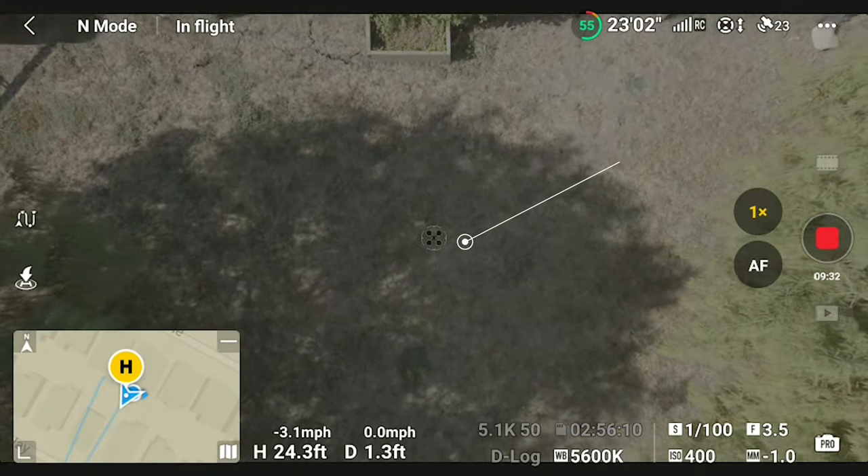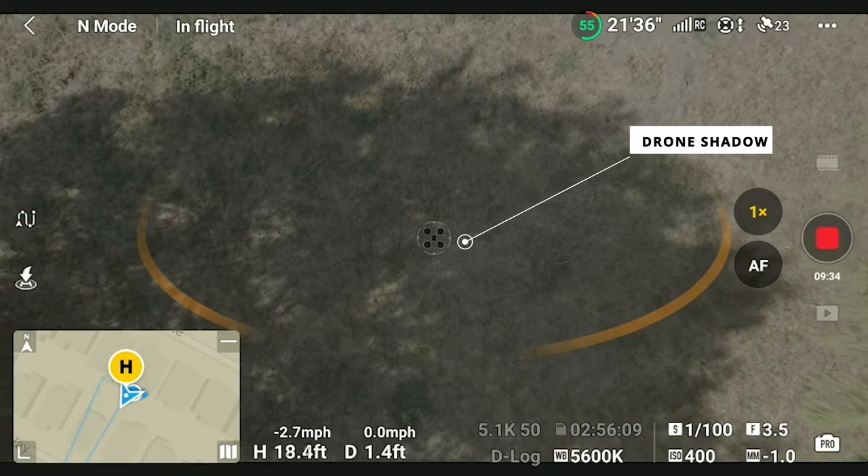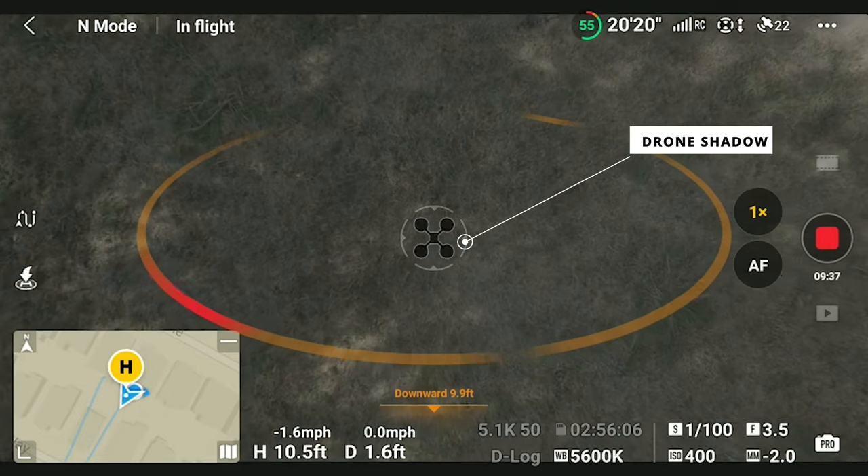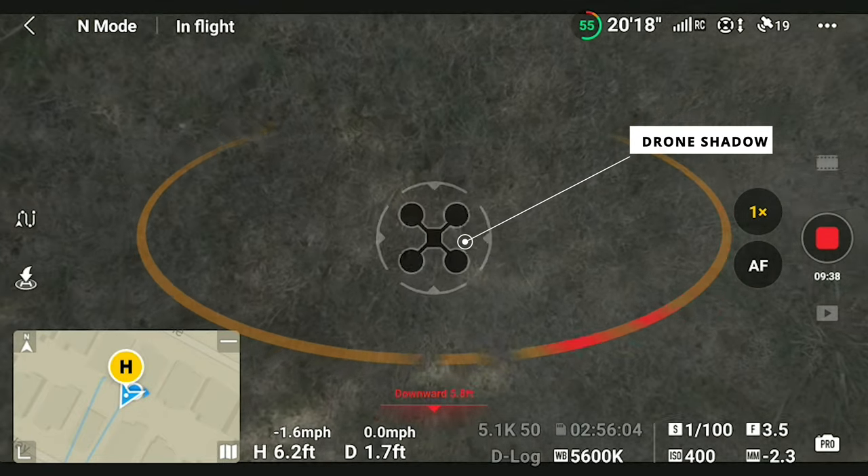The next cool firmware update in the Mavic 3 Series is that the drone will provide a shadow on where it's landing, and it's very precise. Let's check it out on the controller.